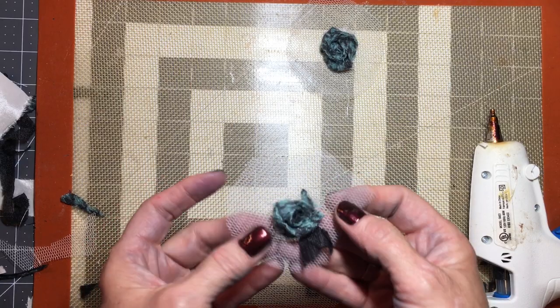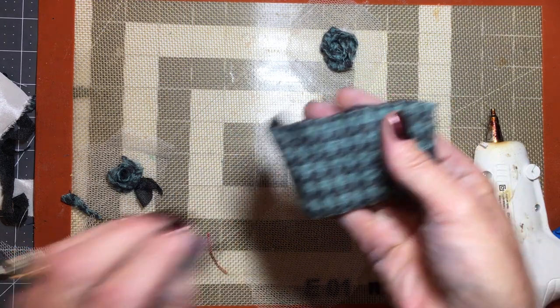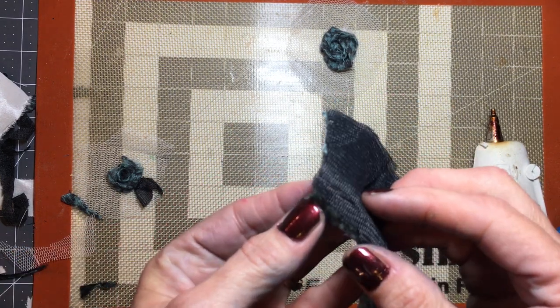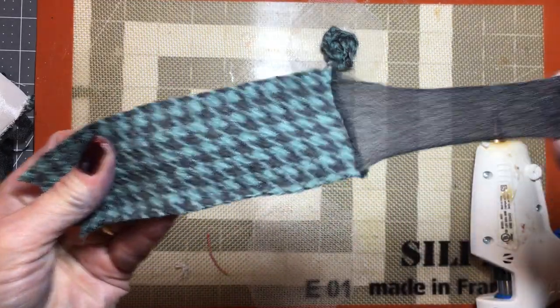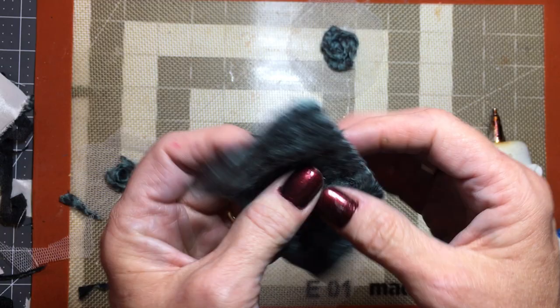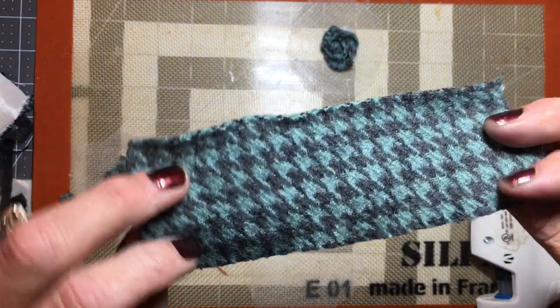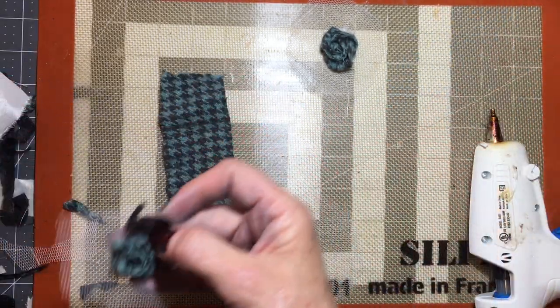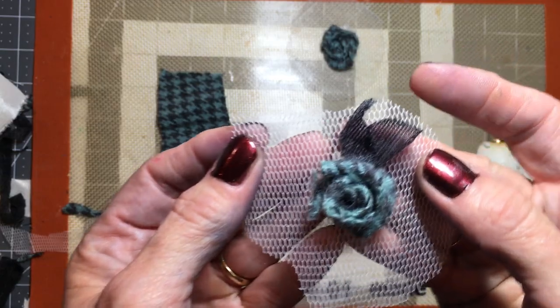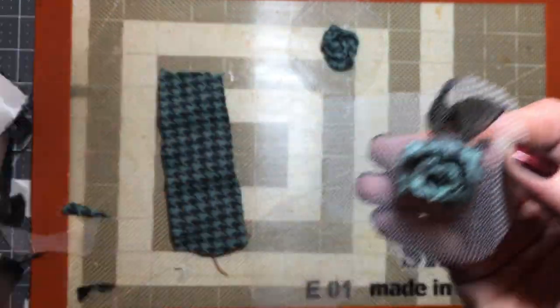I've cut strips of this wool jacket, and if you see it's got a lining on the back — it peels right off and I want to take that off, because when I turn this to make the rosette I like the fact that you can see the print on both sides. After I cut that out I used it to make some leaves on the side of the rosette and I kind of like that look — I think it's kind of cute.